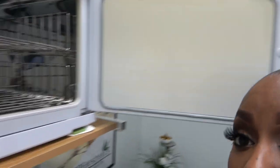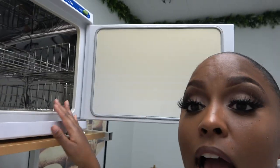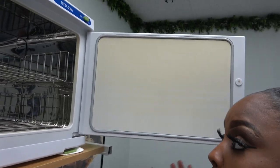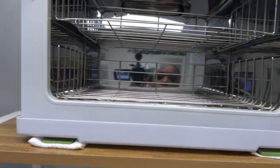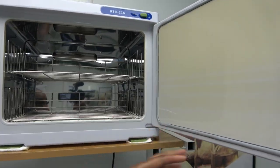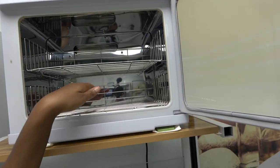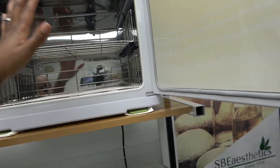I've had mine for quite some years — like five or six years — and it's been going strong. It's all about how you take care of your equipment. This is what it looks like: you can put towels at the top, you can put towels at the bottom. This is really usually where I keep my bowls. And this right here is the power button.